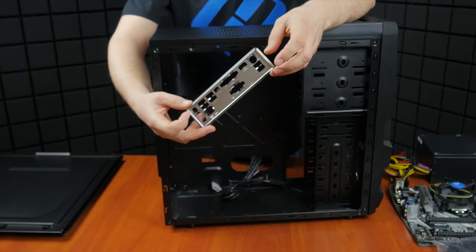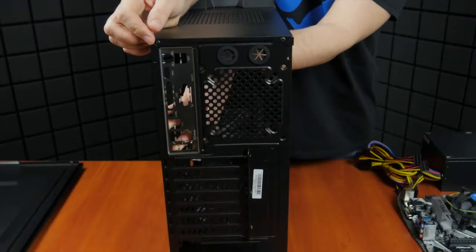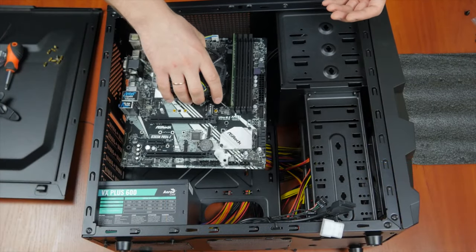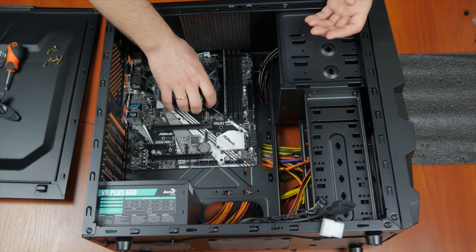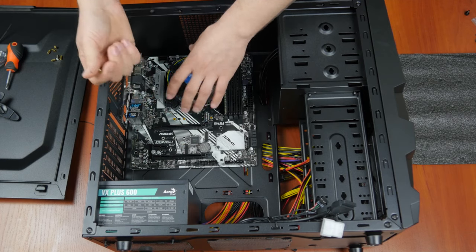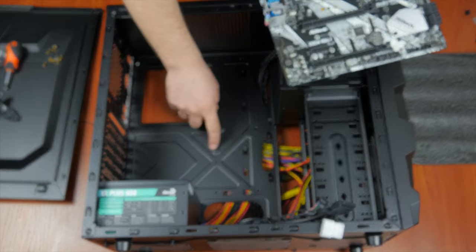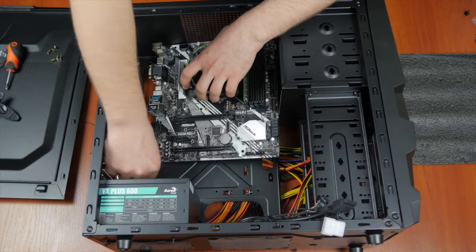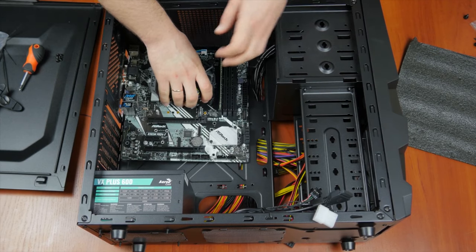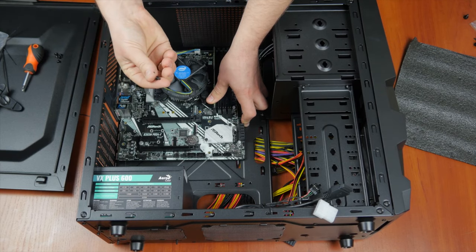Look inside the motherboard box to find the I/O shield. Insert it in the rear of your case according to the position of the motherboard — do it from the inside of the case and push slightly until it clicks into place. Then check how your motherboard fits into the case to find out where you should prepare additional mounting points. These elements, also called standoff screws, come with the computer case. Screw them into the back panel according to how the mounting holes are positioned on the motherboard, then check that the holes coincide with the standoff screws and fix the motherboard to the case with the supplied screws.